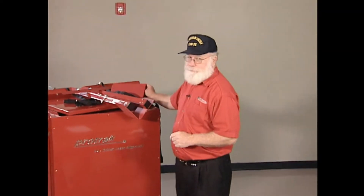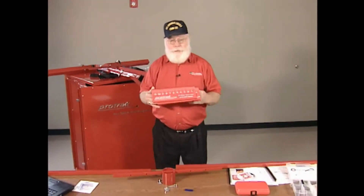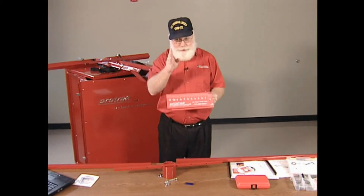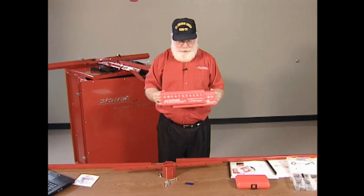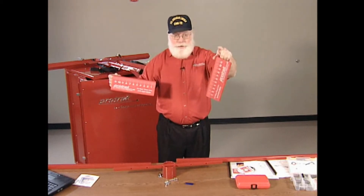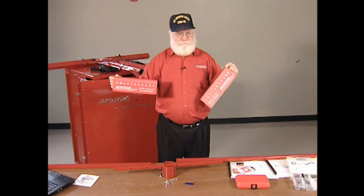If you're going to do a trailer with this system, you have three choices on how you're going to set up your measurements. The lasers will mount on the trailer axles just like they would on a tractor. The question is where are you going to place your targets? If you want to use these targets and you do a trailer while it's hooked up, you can drive the trailer straight into the garage, put these targets against the drive tires, and align the trailer tires to the drive tires.